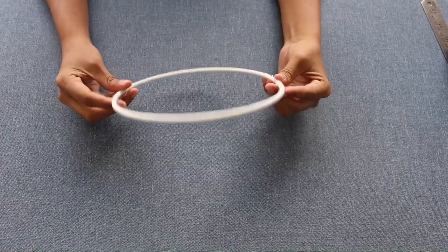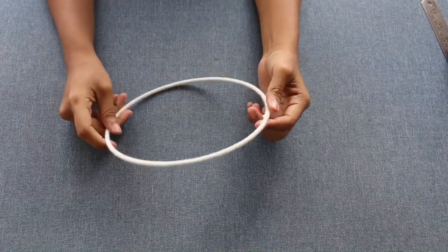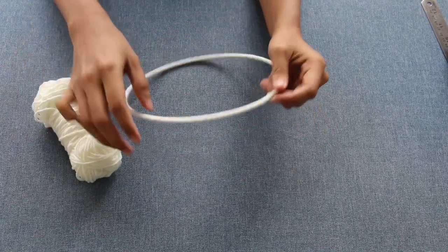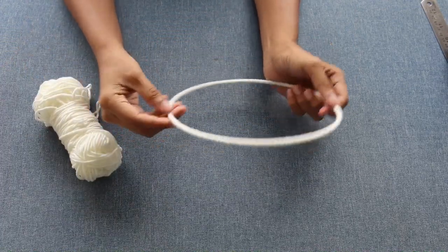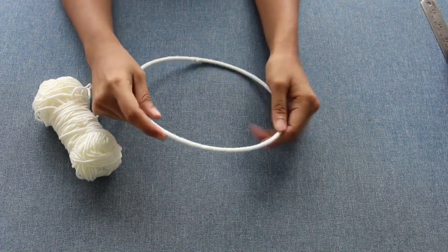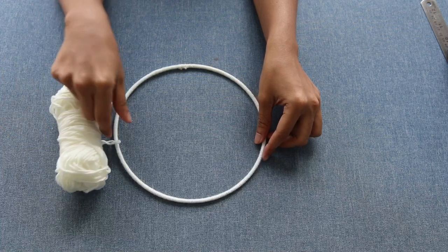For the wrap tutorial, you can check my other videos — I'll be adding the link in the description box below. I've used a thin wool in white shade for this because I want it to be thin. While adding the pom-pom, the dream catcher will look more beautiful — that's the reason I've used it.